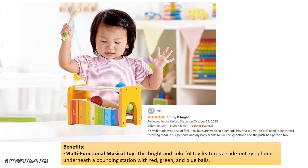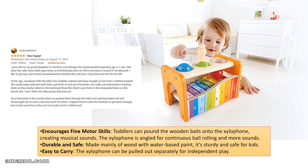Benefits. This bright and colorful toy features a slide-out xylophone underneath a pounding station with red, green, and blue balls. It encourages fine motor skills — toddlers can pound the wooden balls onto the xylophone, creating musical sounds. The xylophone is angled for continuous ball rolling and more sounds.